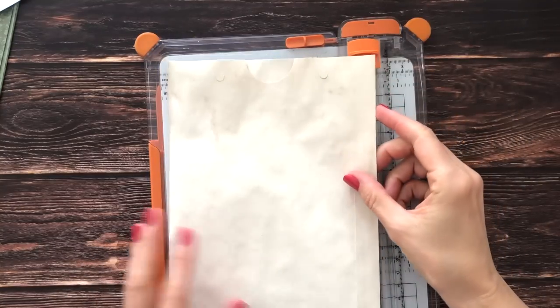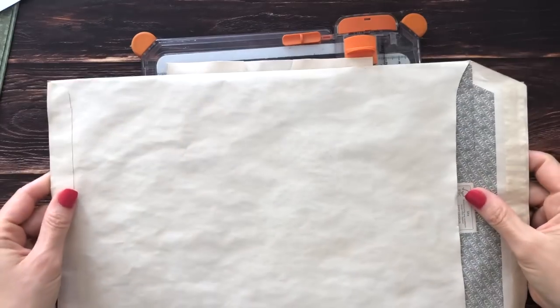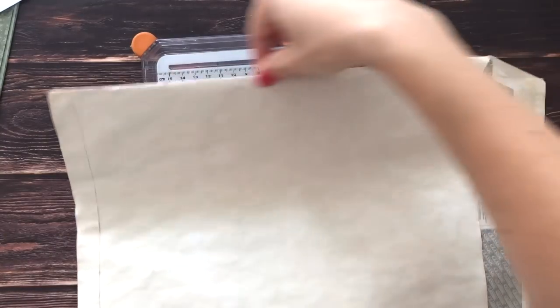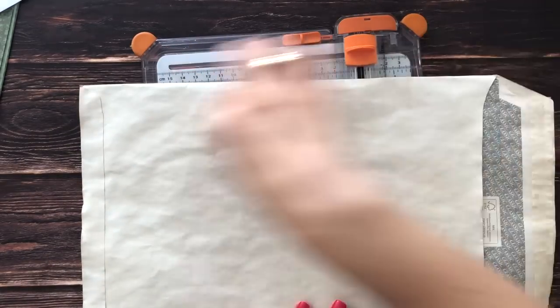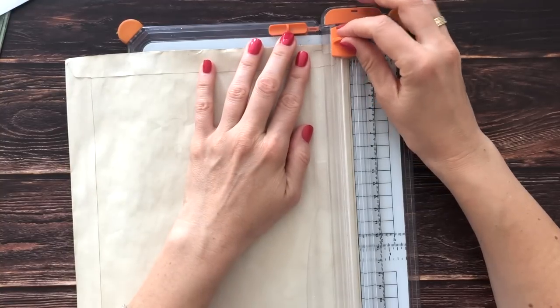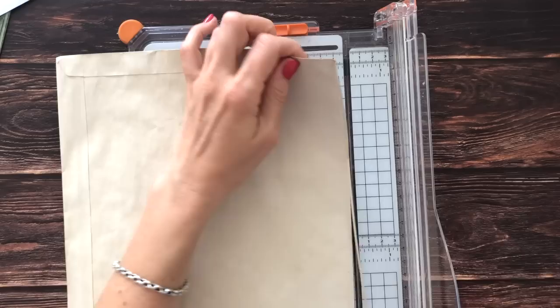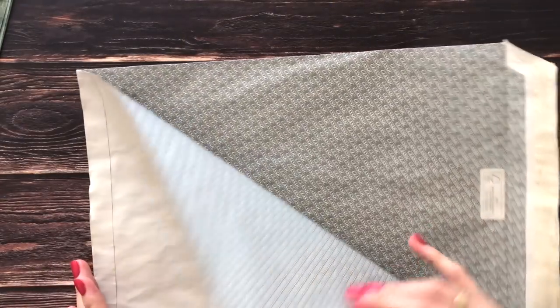Step two: we're going to take the larger envelope, the A4, and I'm going to take off the tiniest bit of the whole length with the flap on the right — just a tiny sliver to open it up. You can do this with your scissors. Mine just about fits in, so it's really just the tiniest sliver. We're taking off just this much to open it up.